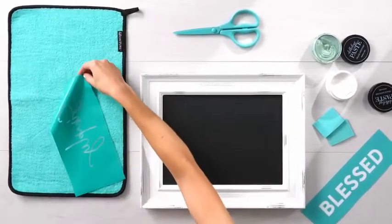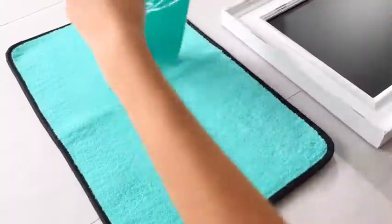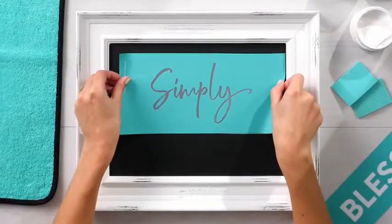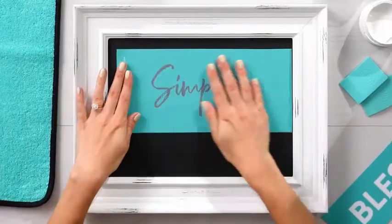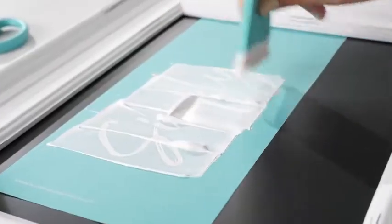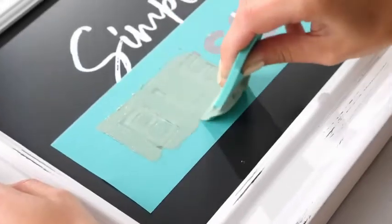First, press your transfer onto a fuzzing cloth to help pick up some lint to ease the adhesive. Second, adhere your transfer to your selected surface. Next, chalk! Use your squeegee to spread that creamy, dreamy Chalkology paste.